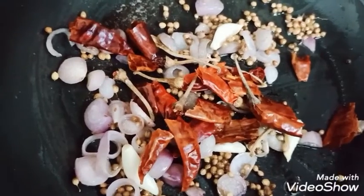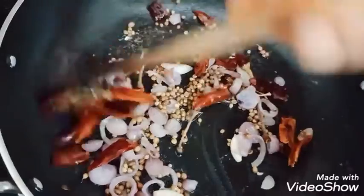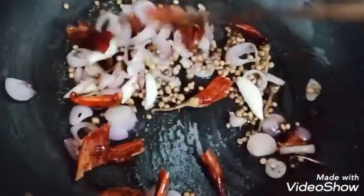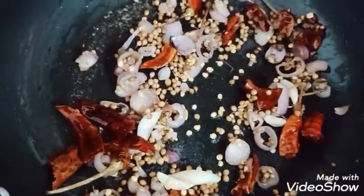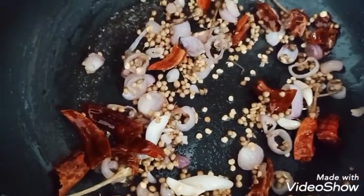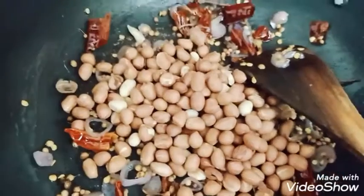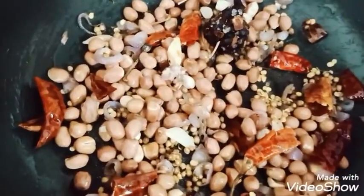This is a small piece of red chili. You can use as much as you like. I have a red chili here — you can adjust the quantity of red chili to your taste.